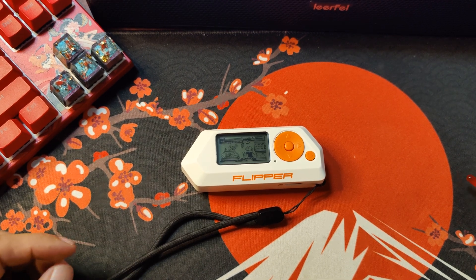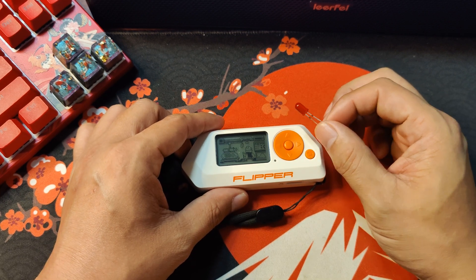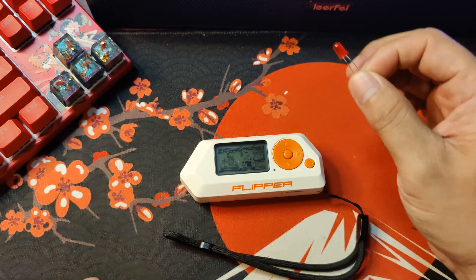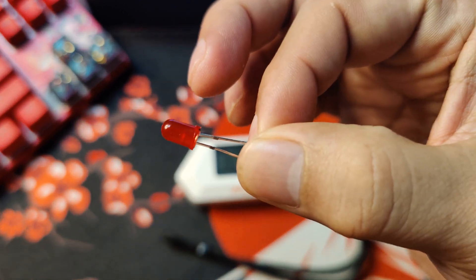Hello and welcome to Hakista TV. In this video, I will be showing you how to test out your Flipper Zero's GPIO. First of all, you will need a LED light like this.